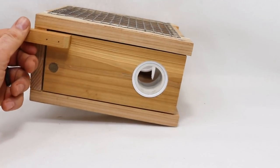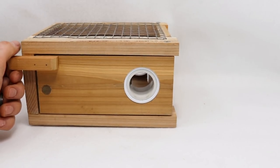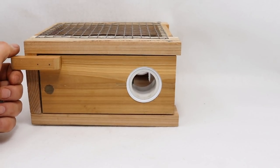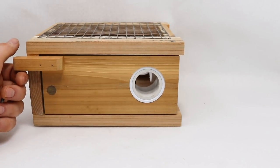Today for Mousetrap Monday we're going to test out a brand new mousetrap design invented by a YouTube viewer named Thomas. Thank you so much to Thomas for sending me this trap. Some of my favorite mousetraps I've ever tested out were invented by YouTube viewers. There's so much creativity out there and usually the traps are unlike anything I've seen before.